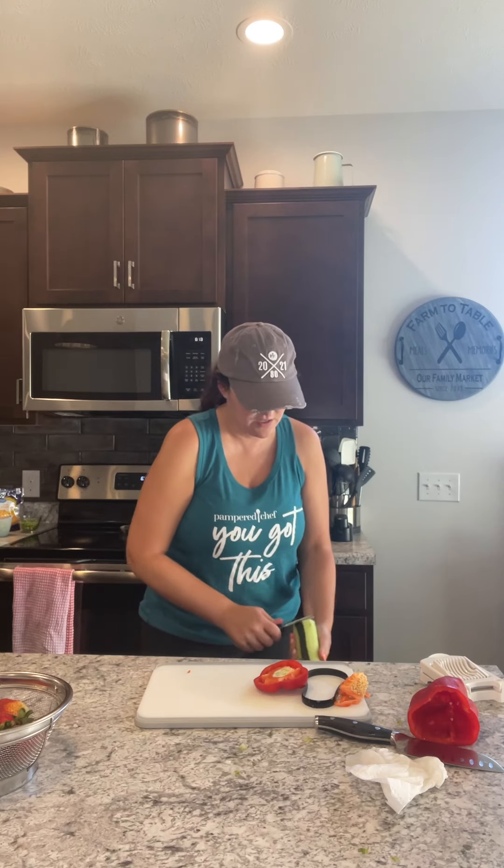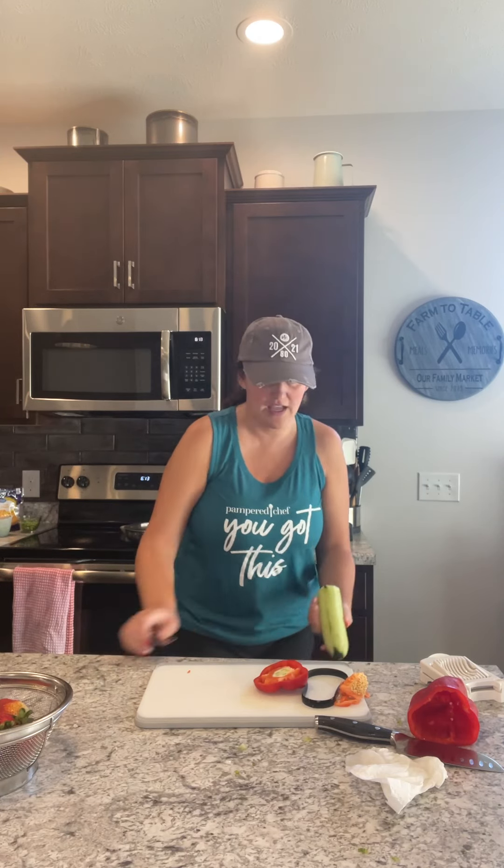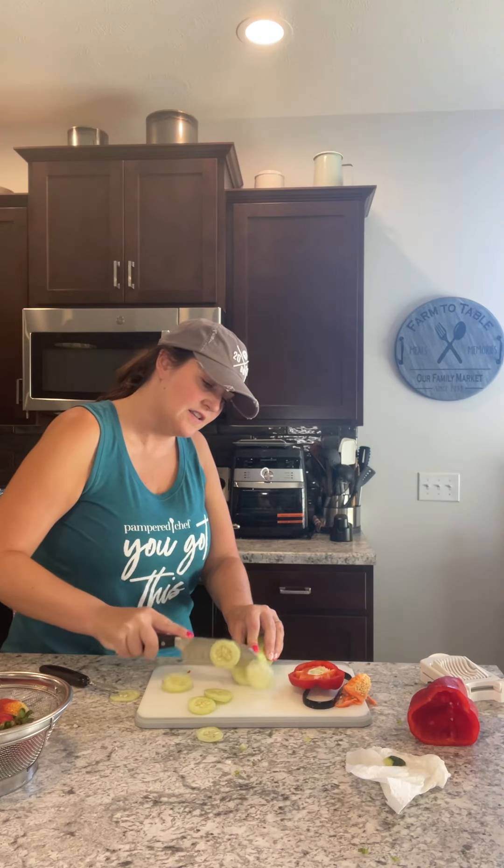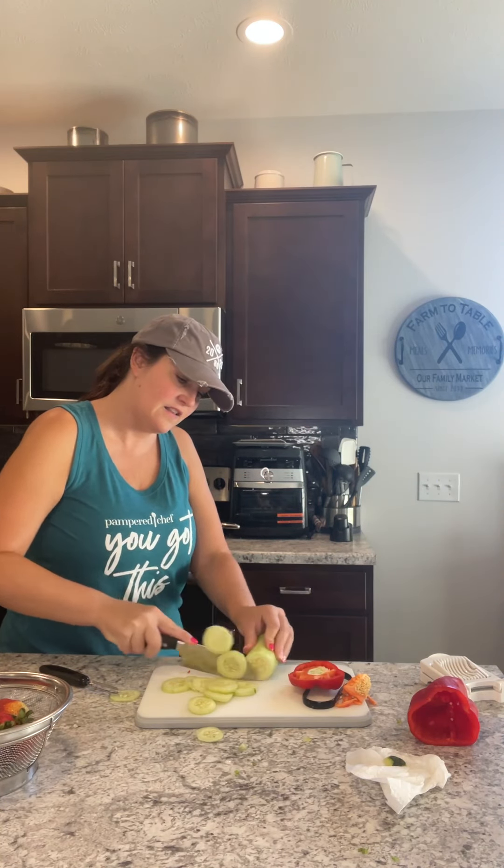I'm just gonna peel that, and then I'm going to show you with my favorite knife just how nicely it slices. Delicious and simple. Okay, those are gonna go in — I'm making pasta salad, that's what my veggies are for.